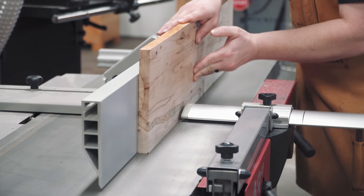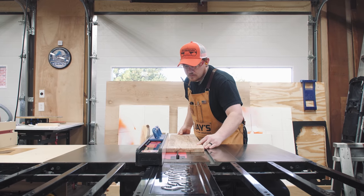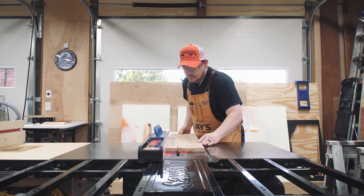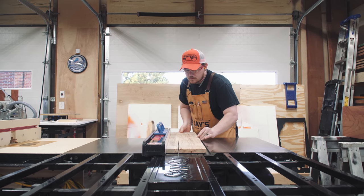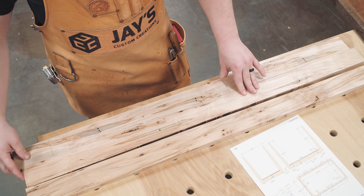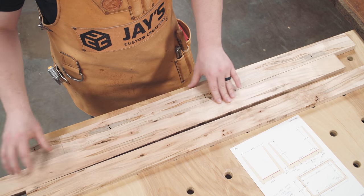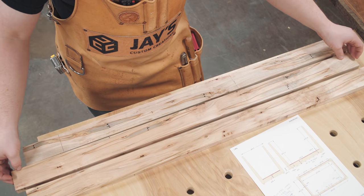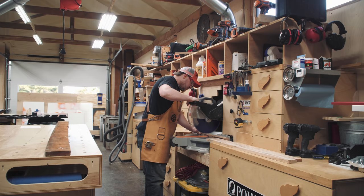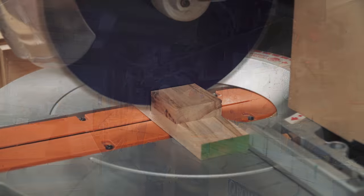The board was then jointed on one long edge and the rails were ripped to a smidgen more than the final width at the table saw. When working with figured wood like this, it's pretty exciting to shift pieces around to get the look you're after. I was able to lay out really interesting grain on all four rails. Then it's back to the miter saw to cut the pieces to their final length.